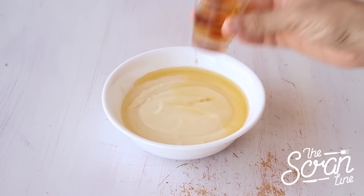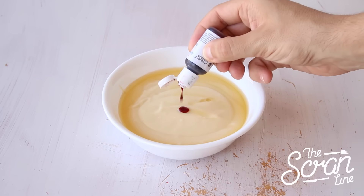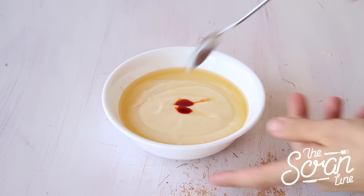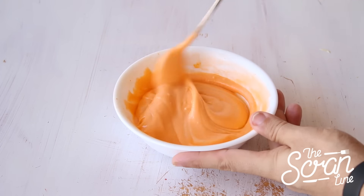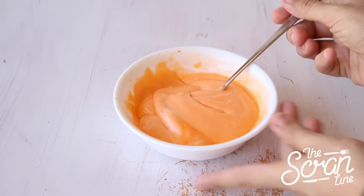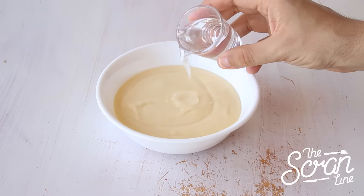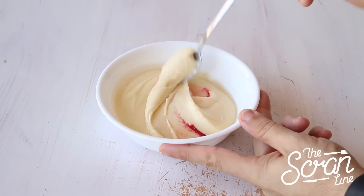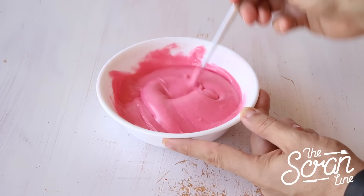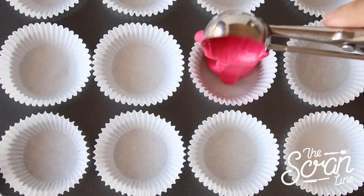We're going to split our batter into two separate bowls. To one bowl, add your whiskey and orange food dye and fold that in until everything is colored evenly. In your other bowl, add your gin and a couple of drops of pink food dye and repeat the process.